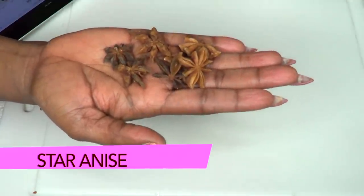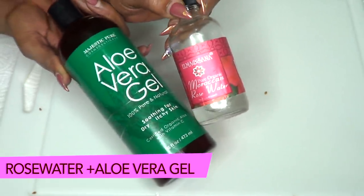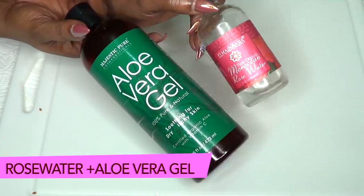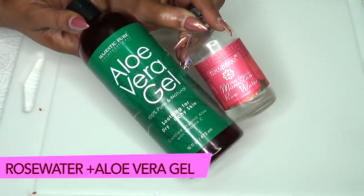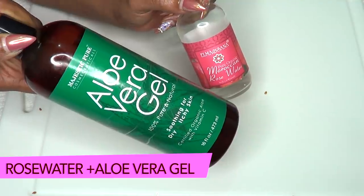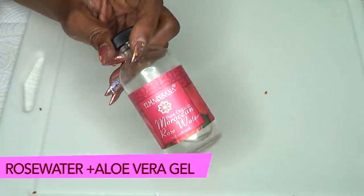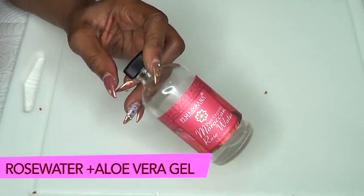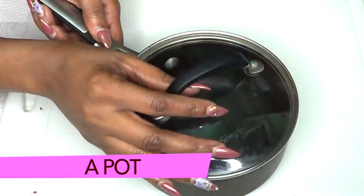I also have two other ingredients: aloe vera gel and rose water. These are optional — if you don't have them, the flax seed and star anise will still work wonders. The aloe vera will help clear blemishes and work on wrinkles, while the rose water will smooth and hydrate the skin and add a wonderful fragrance to the facial spray.